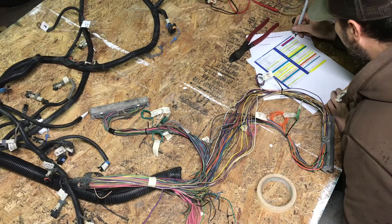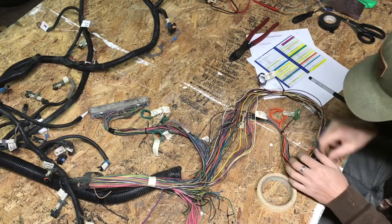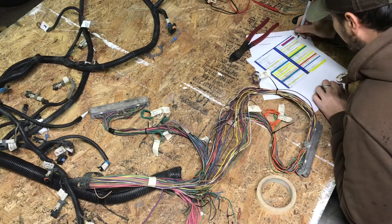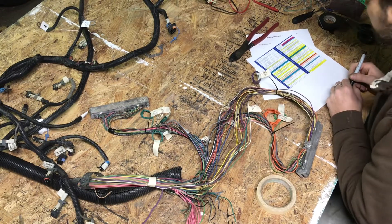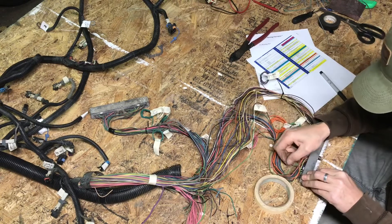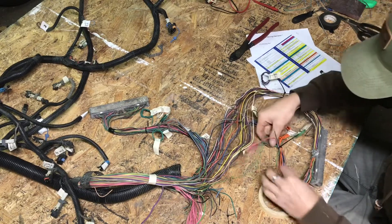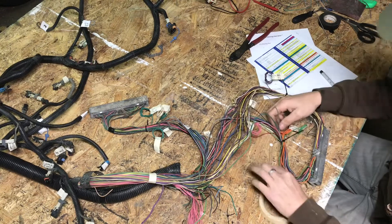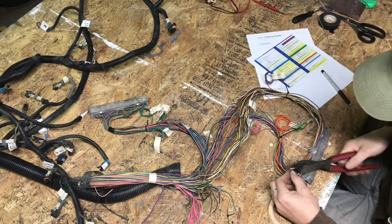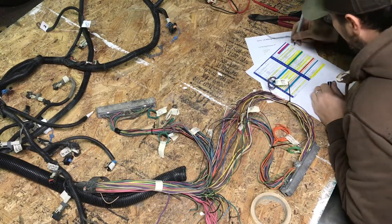Pin 45 says it's a grey wire. Moving along, pin 48 which is also a grey wire — that's the pintle position sensor. Now is not the time to start getting all messed up, so I'm clipping it. That was the pintle switch.